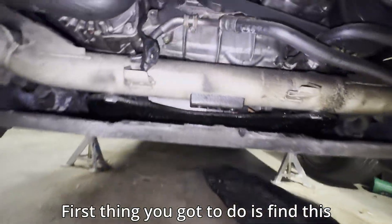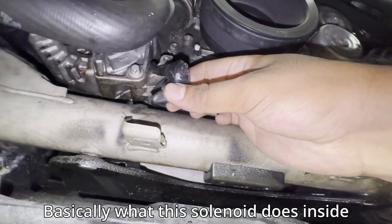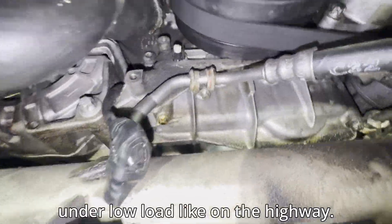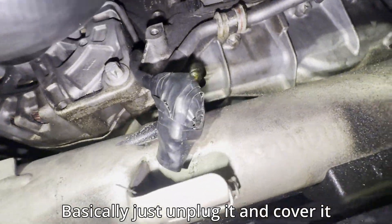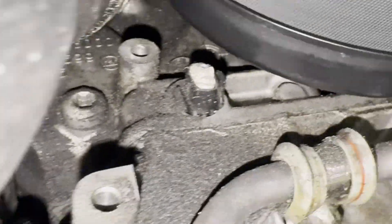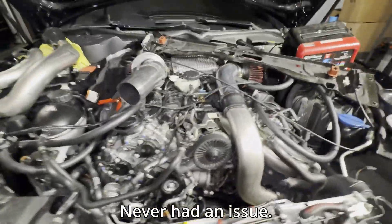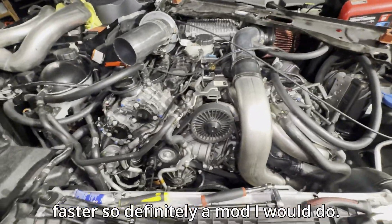First thing you got to do is find this solenoid plug right here. Basically what this solenoid does inside your engine is switch your engine to low oil pressure when you're idling or under low load, like on the highway. Just unplug it and cover it in case you want to use it again — I plug it with some paper towel. I did this on my C400 and on this car. Never had an issue. Oil temps warm up probably five to ten minutes faster. Definitely a mod I would do.